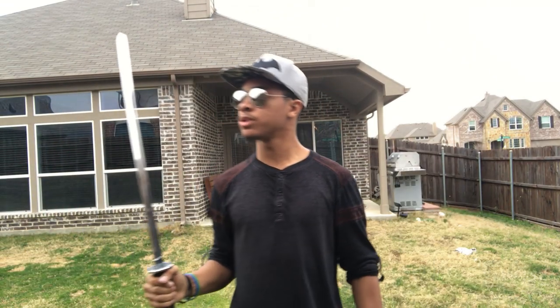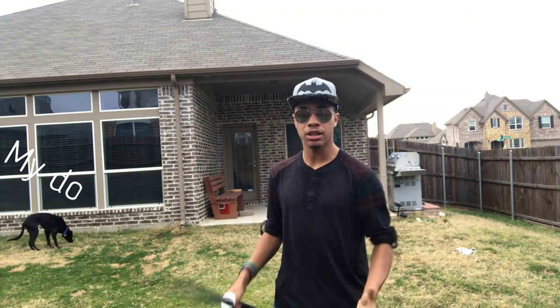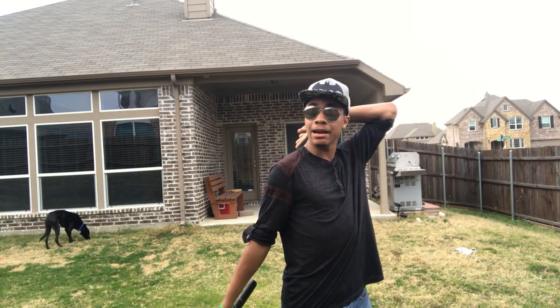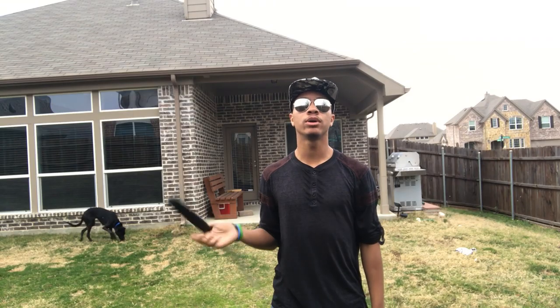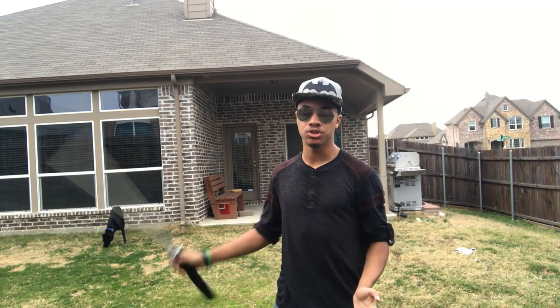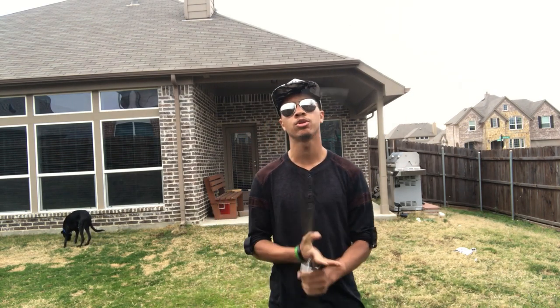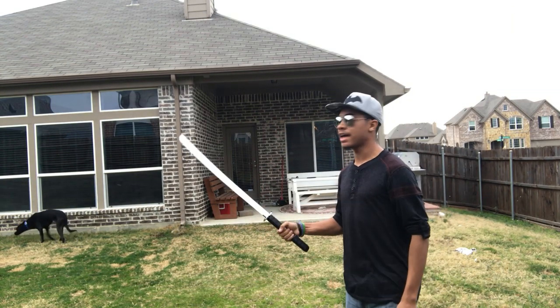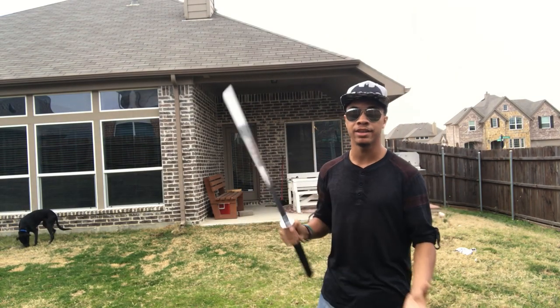We're gonna be using my demo sword here for this video. What I was talking about earlier is there are a bunch of clips online and on my Instagram where I do tosses and catch it behind my head, behind my back. So what we're going to do today is learn how to do this trick. First off, you definitely need to go check out the previous sword video — the most recent one — it teaches you how to do tricks like that and breaks it down.